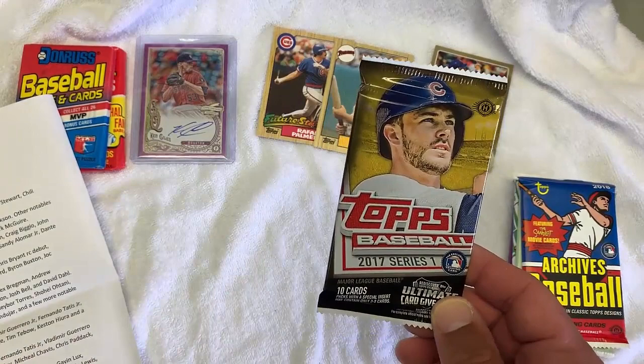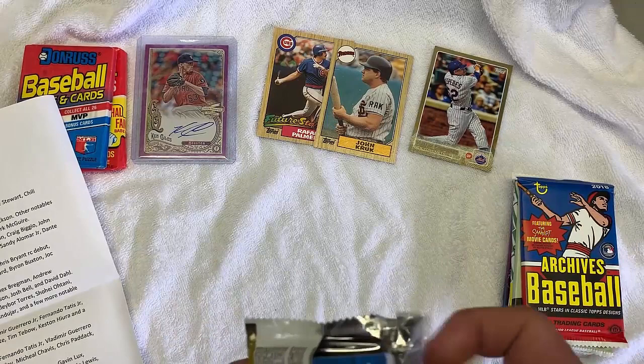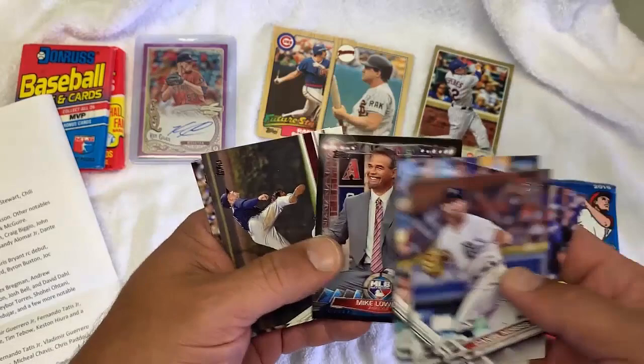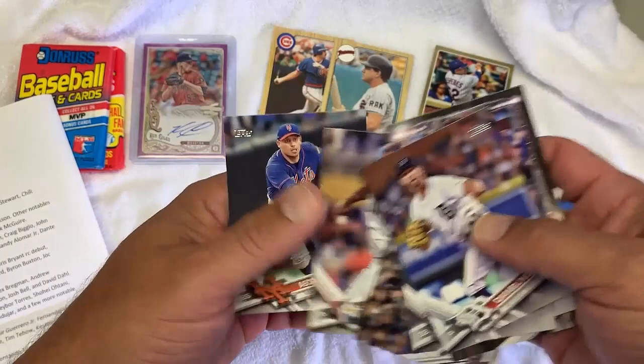Let's go to 2017 Series 1. Key Rookies are Aaron Judge, Bergman, Andrew Benintendi, David Dahl, Josh Bell, Blasno, Minkata. Tommy Pham. An announcer card? An analyst card? That's awesome — a big waste of money right there. Ryan Braun? This is not his rookie. Nothing, nothing, nothing. See how long it's been since I've actually opened up one of these?